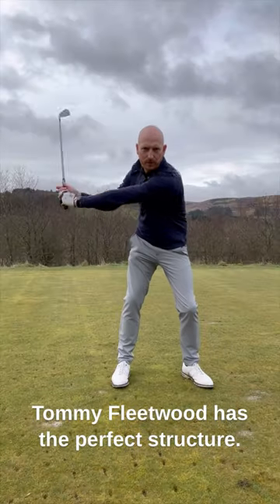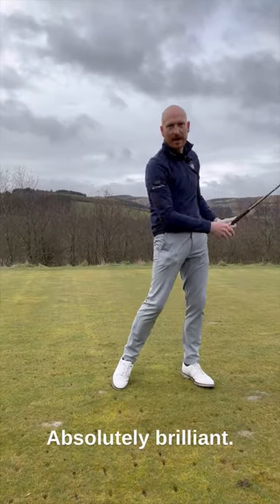Swing plate — get one! Let's improve your arm structure in your golf swing. Tommy Fleetwood has the perfect structure — absolutely brilliant.